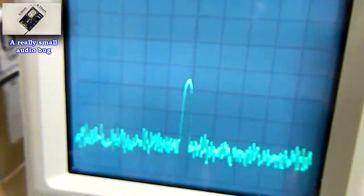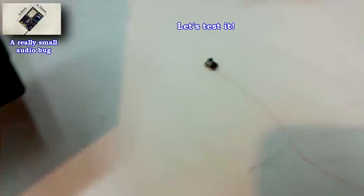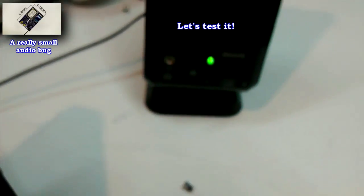We'll do a little test using an old news broadcast. I go outside and I will go away from the house to test the range of the transmitter.